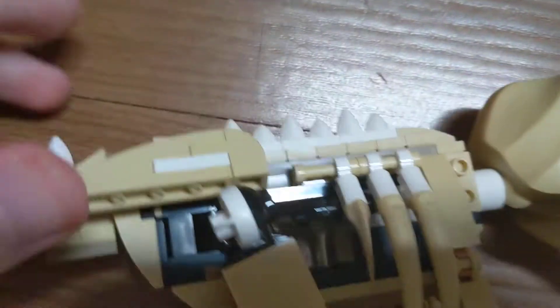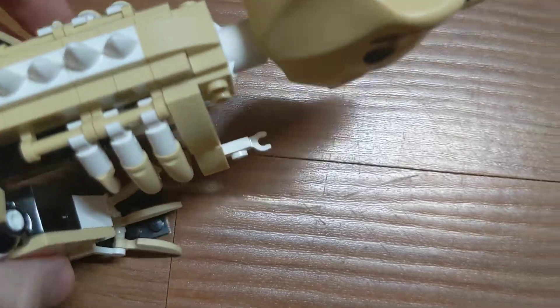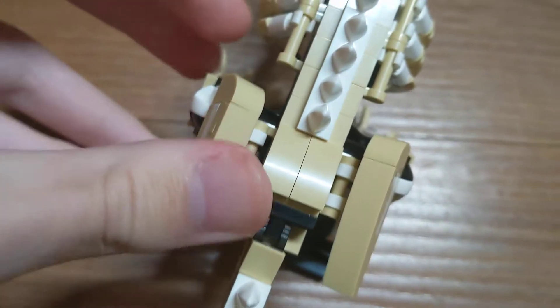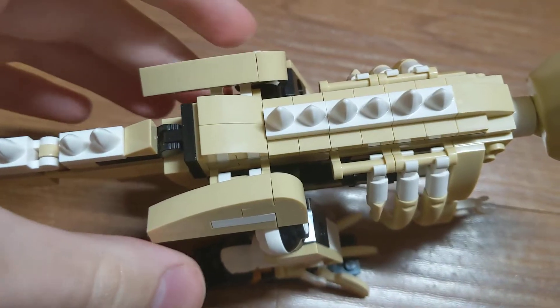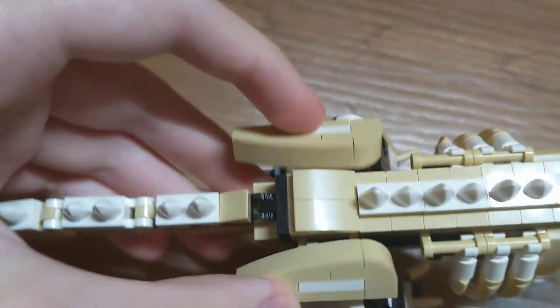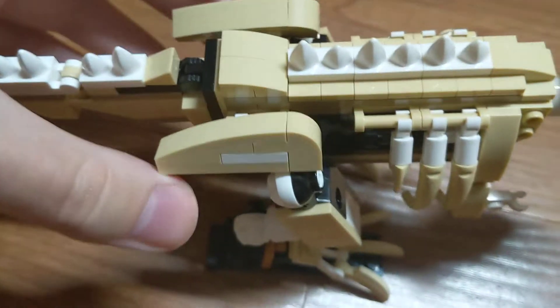And then on the top, it has these — I guess these are the hip bones. They can actually move up and down in their place.